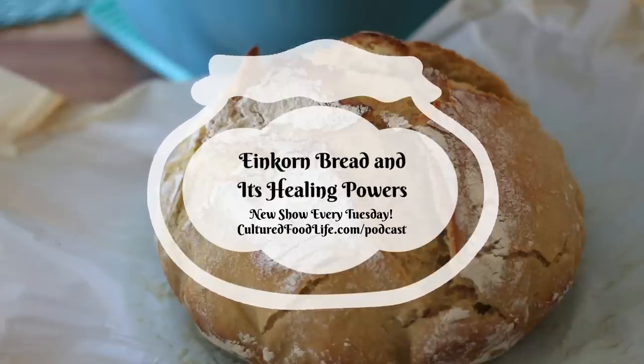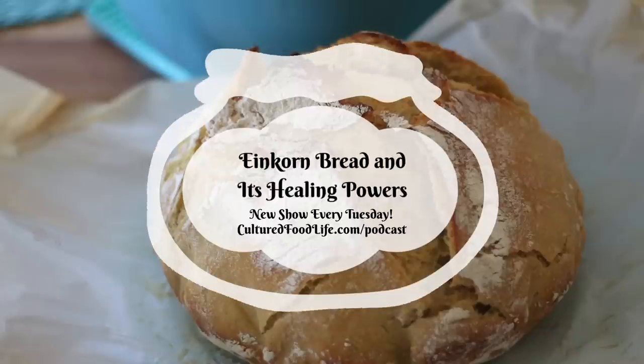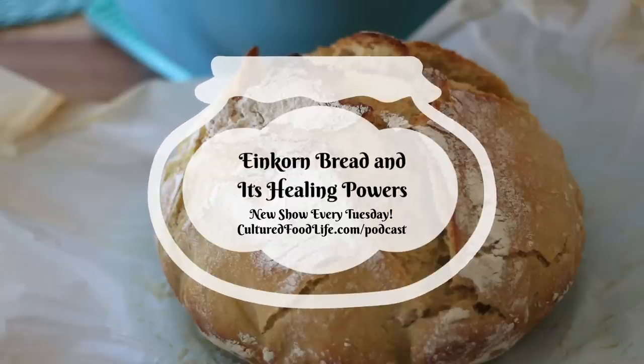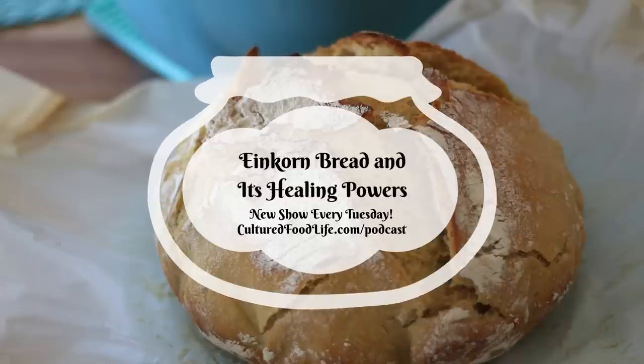While neither of the gluten-forming proteins behave as they do in regular wheat, the gluten in einkorn can be tolerated by many people with sensitivity to wheat because of the way they behave. And if you have symptoms of gluten sensitivity or a diagnosis of celiac disease, many of these proteins that are not present in this wheat can be tolerated. It's extremely interesting to me as I watched my own family eat it — how much it helped us in our digestibility. Our level of fullness was different. It's a really interesting thing to see which foods work well for your family.